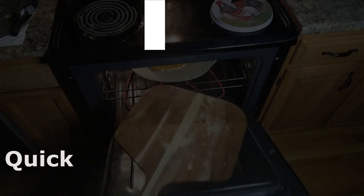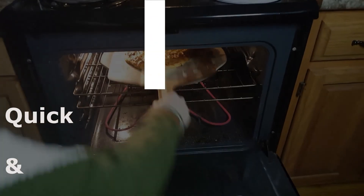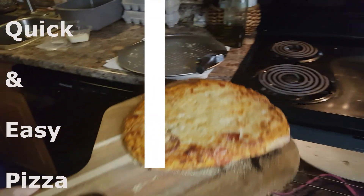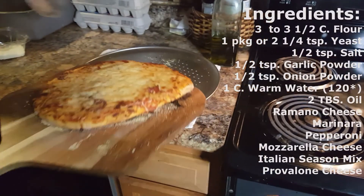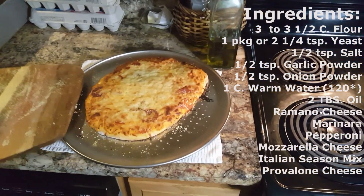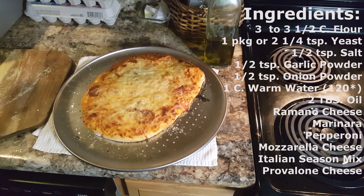Welcome to the farmhouse. Today I'm going to share a quick and easy weeknight pizza recipe. I'll put the ingredients for this recipe on the screen, but I'm also going to put them down in the description below, as well as some of the other items you'll need.